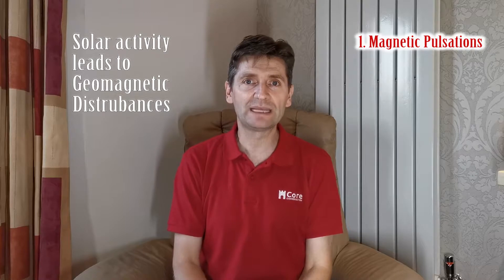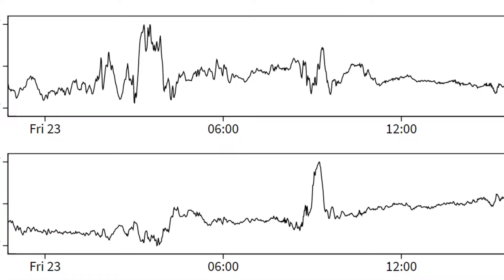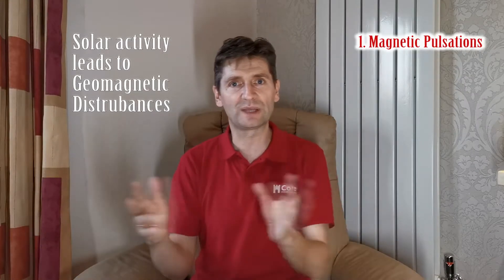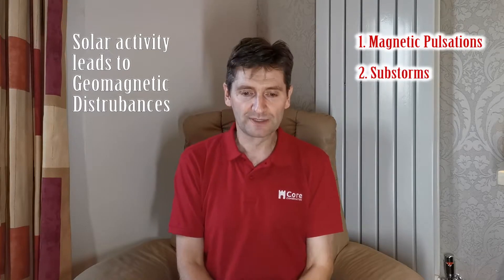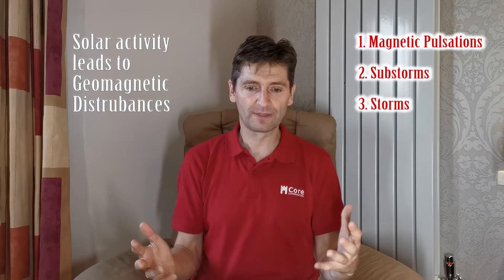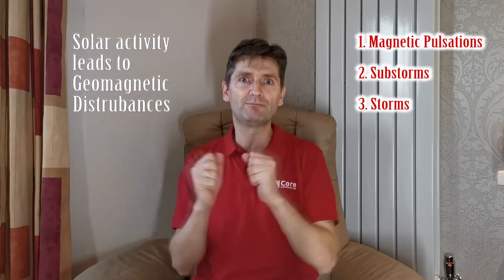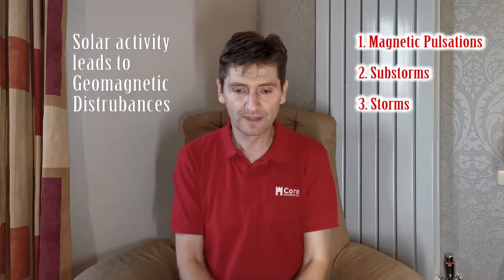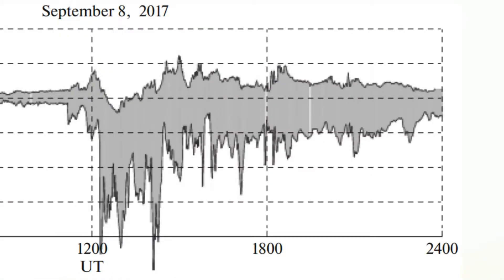Geomagnetic disturbances can be divided into three categories by size and intensity. The smallest are magnetic pulsations — small continuous variations of the magnetic field occurring non-stop, similar to wind. Substorms are larger variations lasting two to four hours, occurring several times a day. Finally, geomagnetic storms — heavily driven by solar flares and coronal mass ejections — are the largest disturbances, with very large changes in earth's magnetic field lasting from several hours to several days.